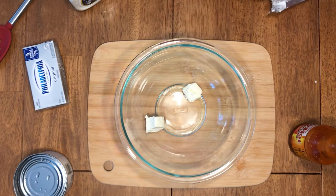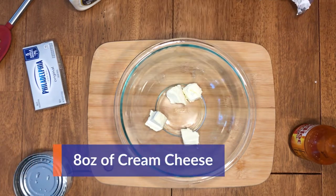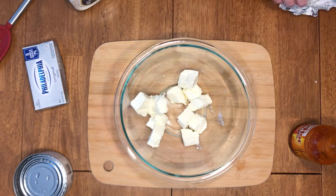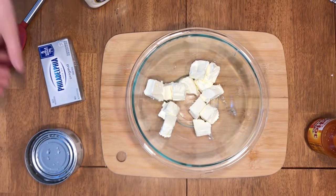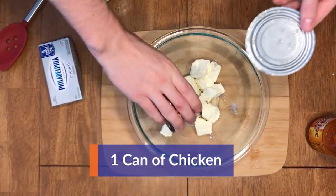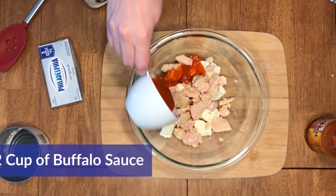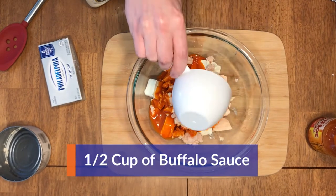Alright, let's begin. First, start off with your 8 ounces of cream cheese, cut it into cubes and add it into your bowl. Next, take your can of chicken and add that. Grab half a cup of buffalo sauce and add that.